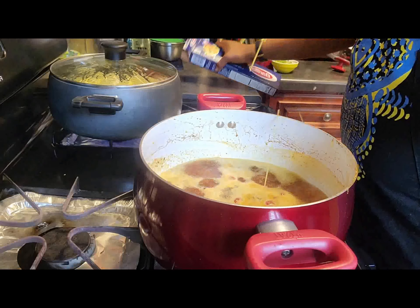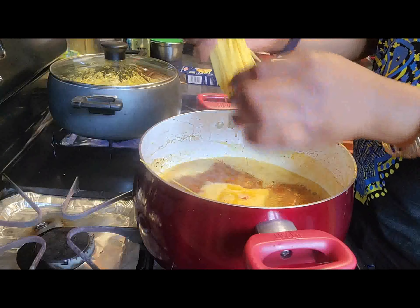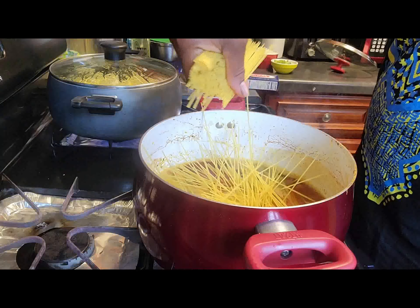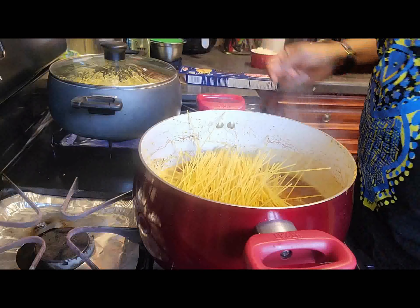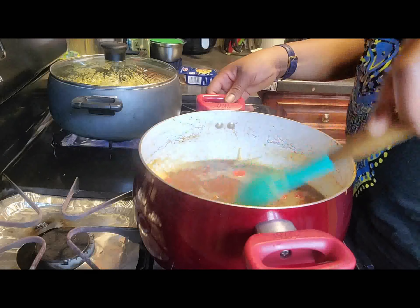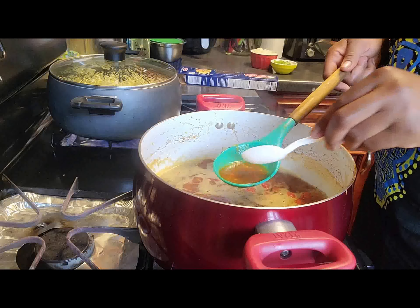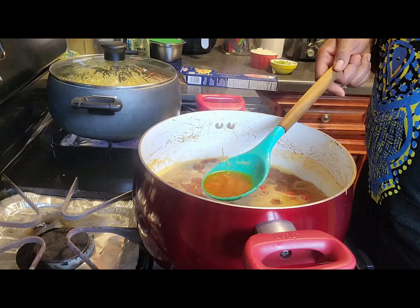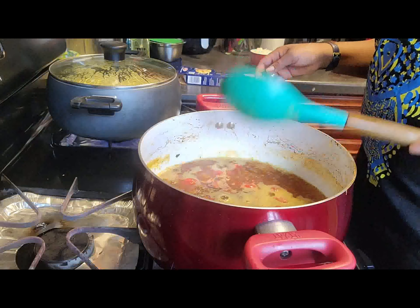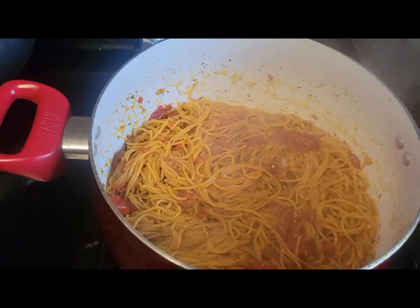The water has been boiling for about five minutes. Next I'm going to add my spaghetti. If you want it long, that's fine — for mine I don't like it too long so I'm going to break it into two. I'm putting it in little by little so they don't get sticky together. I'm going to let it boil and cook for about 10 minutes, then check the taste of the sauce to see if anything needs to be added. The sauce tastes perfect, so I'm going to let everything cook together for about 10 to 15 minutes.